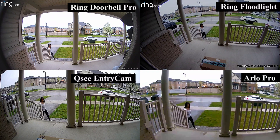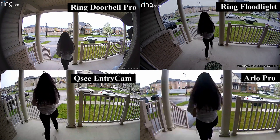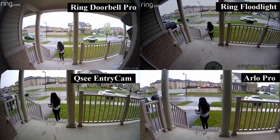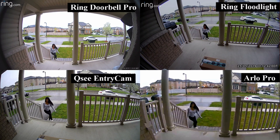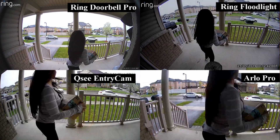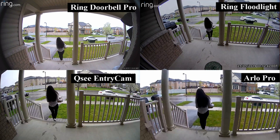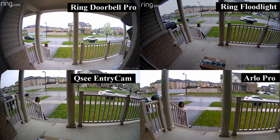Now that the sensitivities are at the highest settings for each camera, I'll do a test and try to steal the package on my doorsteps. I'll start with the Ring Doorbell Pro, the Ring Floodlight, the QC Entry Cam, and the Arlo Pro — displaying four cameras at a time as all eight would be too small to see. You will notice the cameras catch me as soon as I start walking from out of the garage and all the way up to the doorsteps. If someone was to steal my package, I would definitely have them on camera.